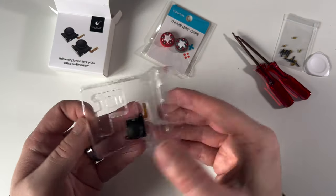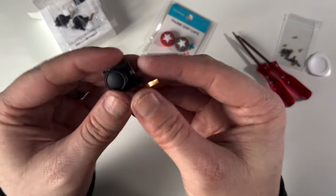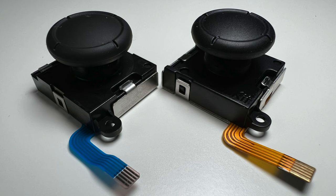As you can see it looks identical to the original, and that's good news — we know it's going to fit without any issues. Taking a closer look at this photo: the one on the left is the original one from the Joy-Con, and the one on the right is the replacement hall-sensing one.